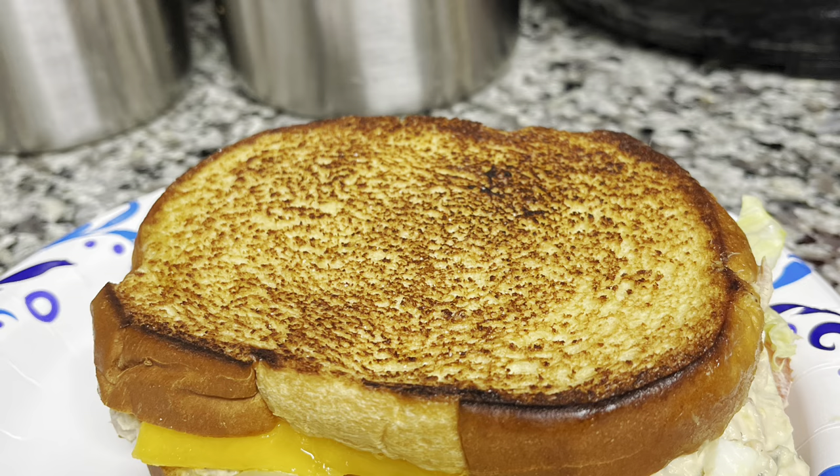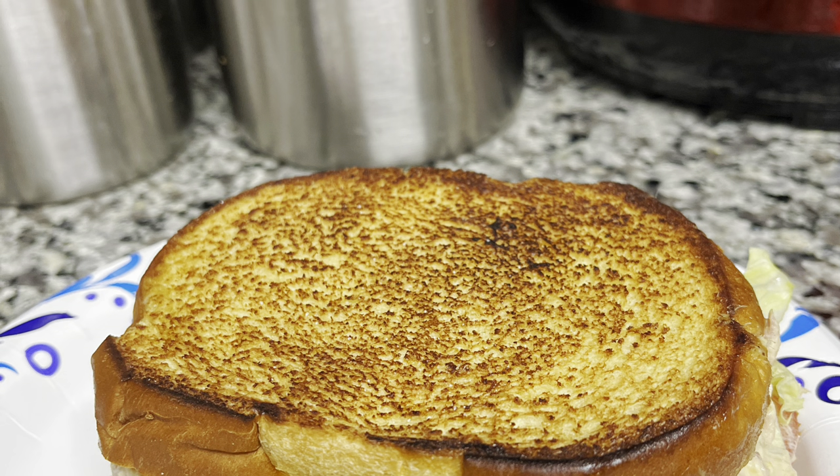A tuna melt! Like, share, subscribe. Hit the bell to be notified. Check out my channel, Sova T. Vlogs. Check out my sister, New Life Journey.